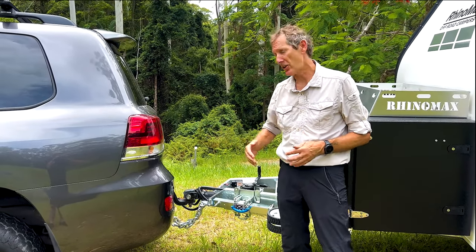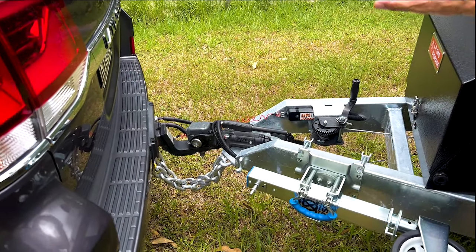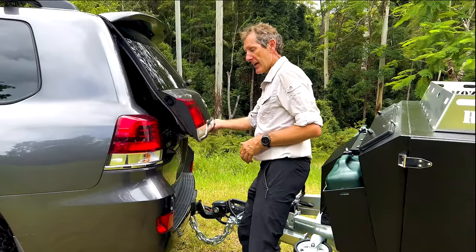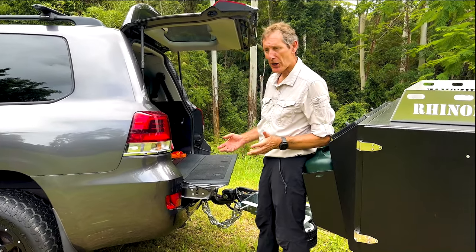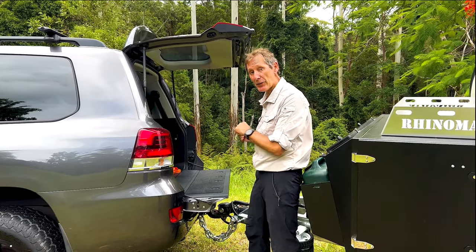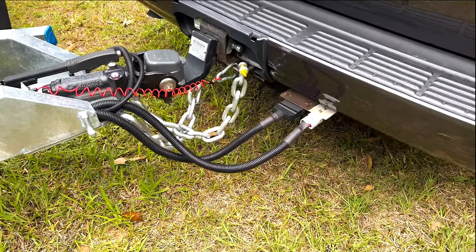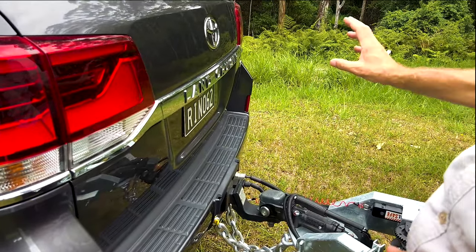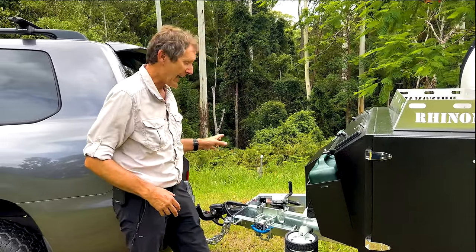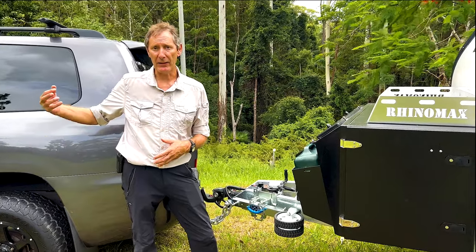In the drawbar we've got the DO35 360-degree hitch, and you'll notice it's sunken lower than the drawbar itself. That means if you've got a Prado you can open the doors, or with a Cruiser you can drop the tailgate — giving you access to your tow vehicle even when you're hitched. There's an Anderson plug so your car charges the camper while driving, a trailer plug, brake controller connections, and a remote connection point for external solar panels or a solar blanket.